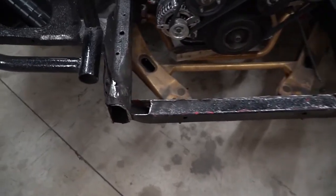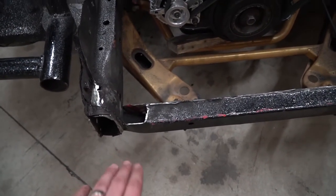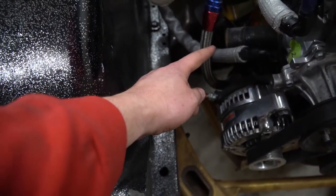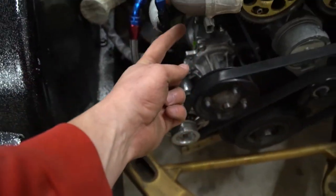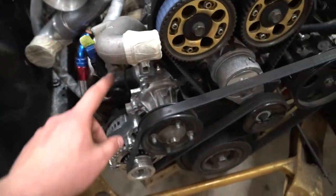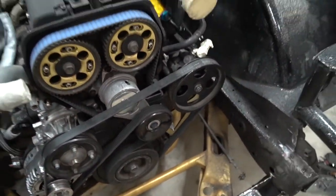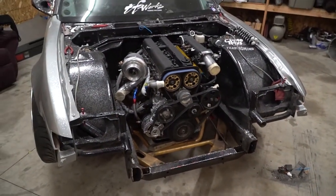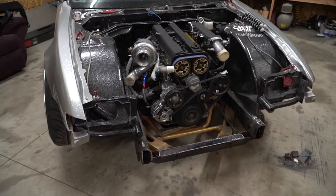The plan is to keep it super clean — going to run some dash-20 fittings off of here, braided line into the corner with a piece on there obviously, and then run a dash-20 out of the bottom of the swirl pot over to the other side. Overall just trying to go for 100% reliability, 100% clean.